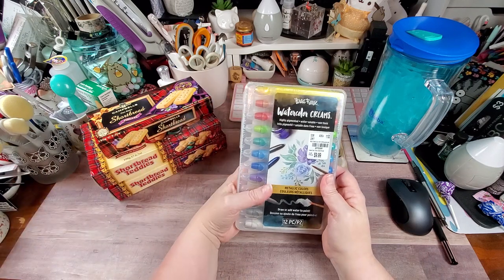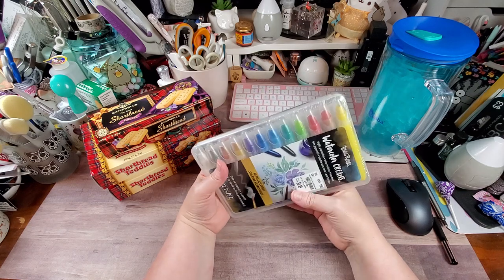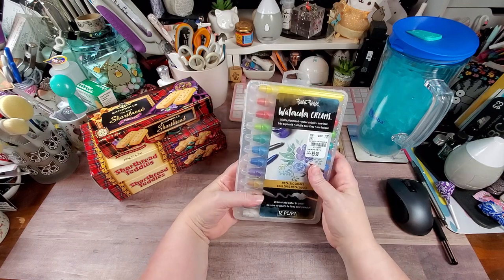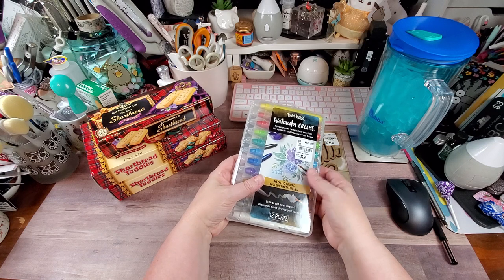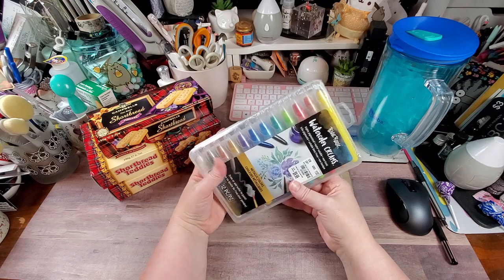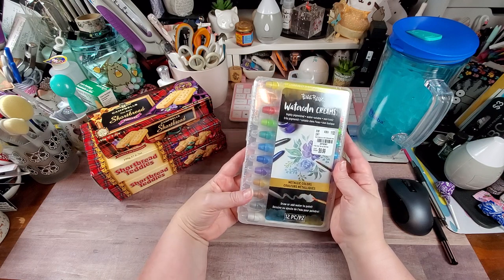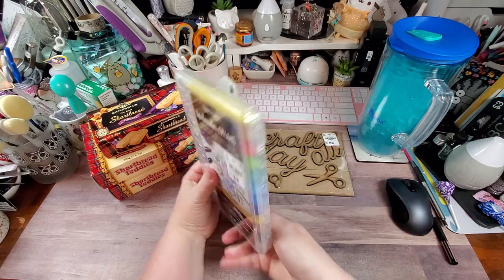Then I saw these Br'erese watercolor creams. Y'all know I have a weakness for watercolor, so I thought I would pick these up. I have a feeling they're probably going to work a lot like the Tim Holtz crayons, gelatos, stuff like that — probably the same thing. It says draw or add water to paint.